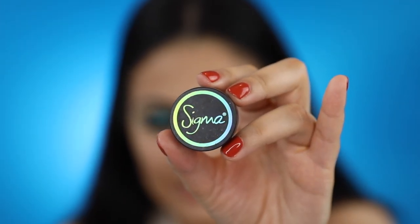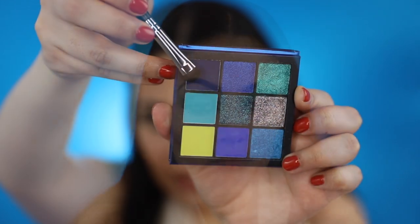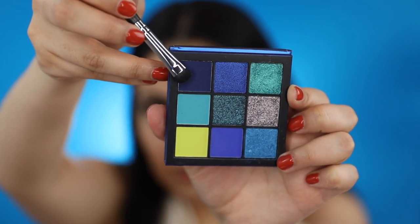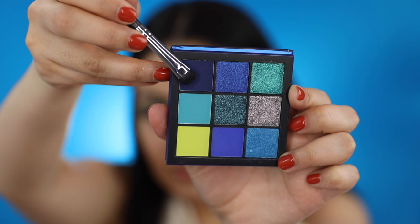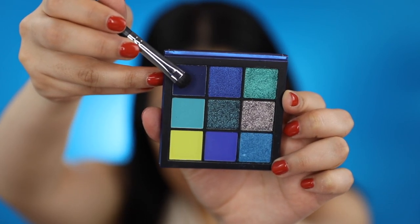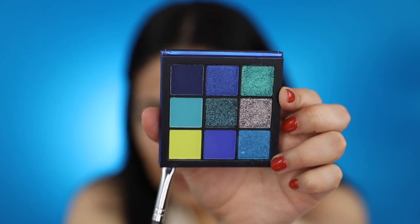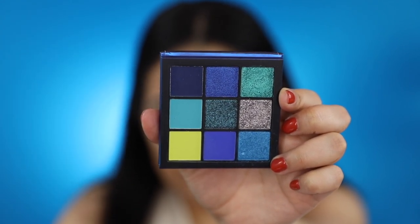I'm going to apply Sigma Beauty's Wicked Gel Eyeliner on my lower lash line. To finish up with my eyes, I'll be using my Morphe M408 to apply this navy blue shade on my lower lash line, and then with my Morphe M561, I'll be applying this lime green shade right under it.